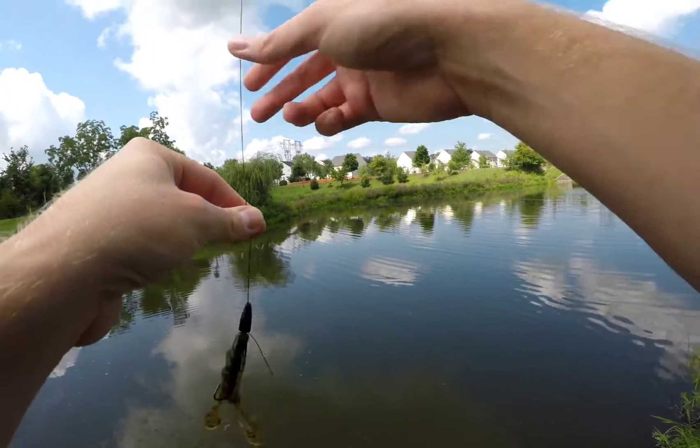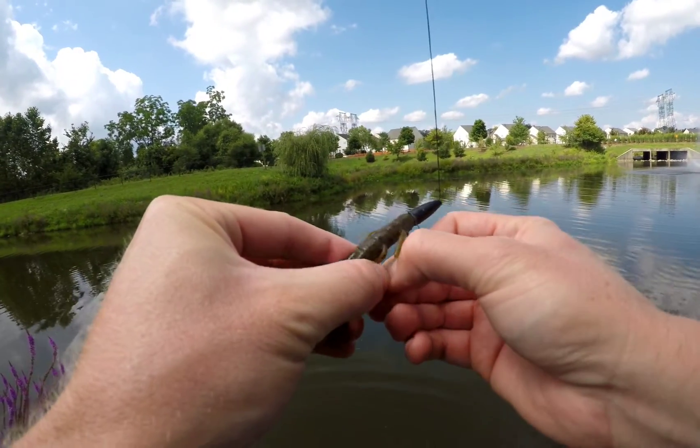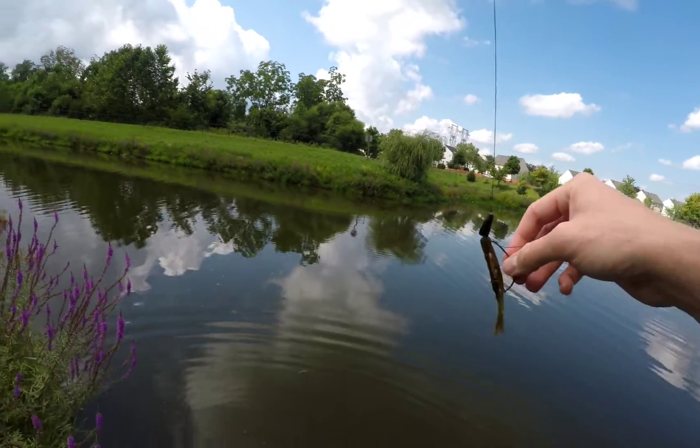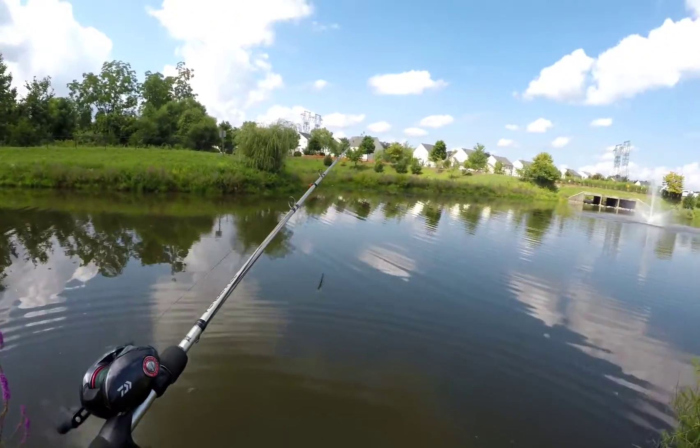There he goes, fell off on his own. Those little ones jump so bad — I was trying not to get stuck on the hook. It was sticking out pretty far.